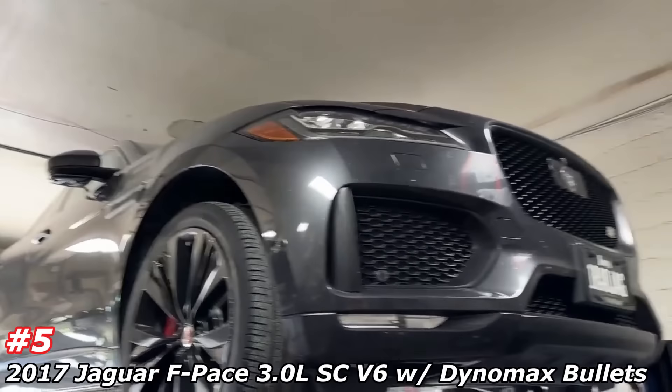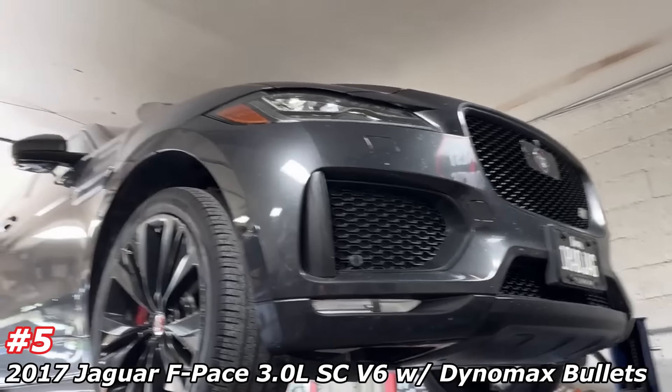2017 Jaguar F-Pace, supercharged, all the way from Iowa — we appreciate them coming down. Let me show you what we did on it, something really crazy. Cool design. Factory converter, factory converter, then first resonator right there, second set of resonators right there, then two and a quarter pipe continues.